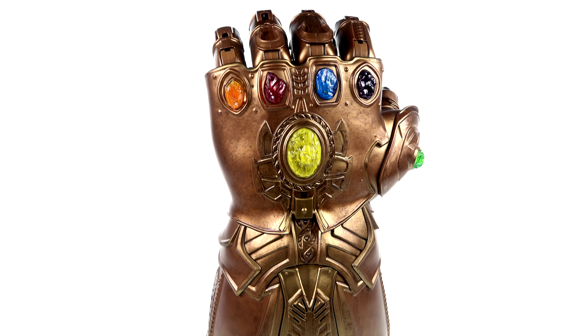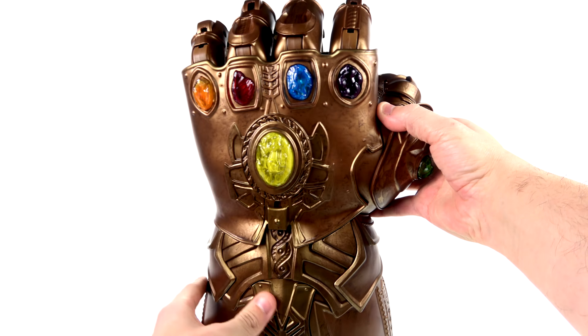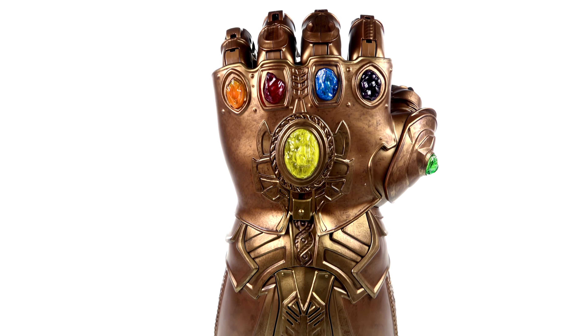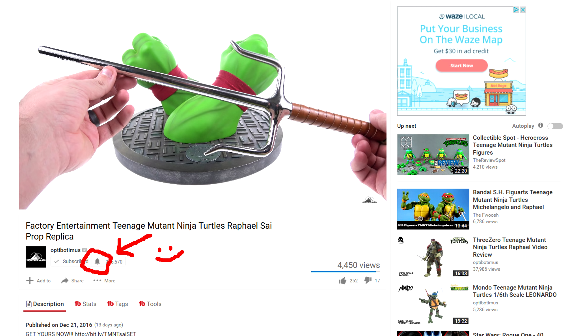I think $100 is a good price for this and if you're a fan I would absolutely recommend picking it up. It's slowly starting to trickle out to various retail locations, so good luck and happy hunting. As always, it's also available right now at Big Bad Toy Store — click the link in the video description to go to BBTS and check out availability on this as well as the rest of the Marvel Legends series prop replicas. Thanks for tuning in, this has been Optibottoms — if you like this video please hit that thumbs up button.